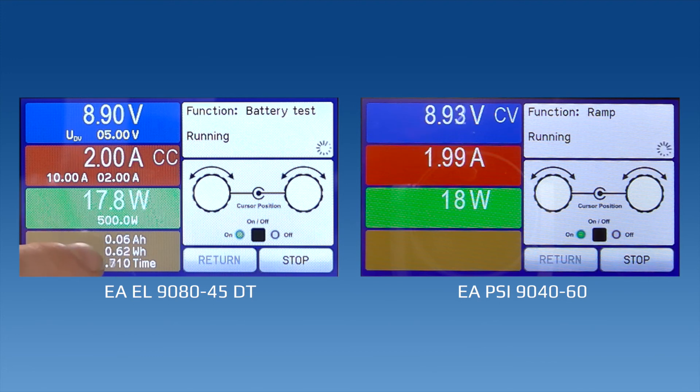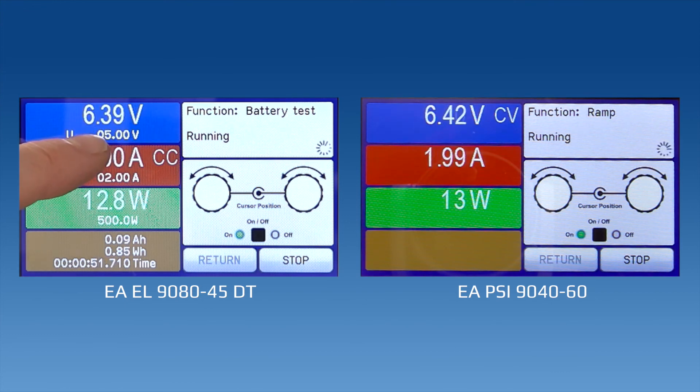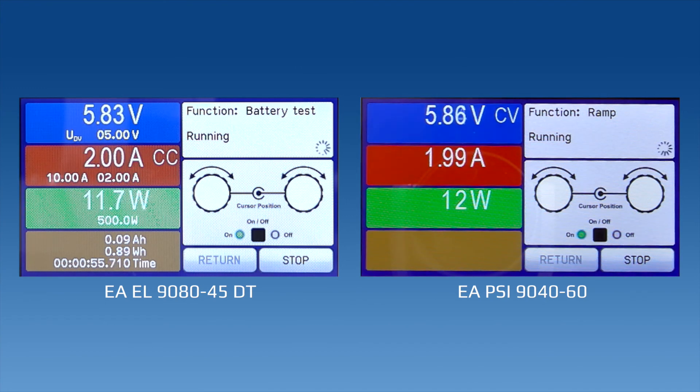On our load, we've got our amp hours and watt hours ticking up depending on the calculated power. Our time is also incrementing to ensure that we don't go past these other limits. What we're going to reach — and what we should see — is that at 5 volts, the test should stop, and at that point the test will be complete.